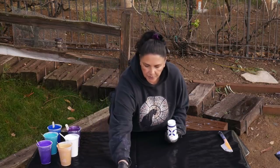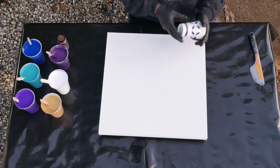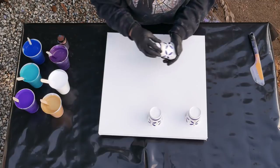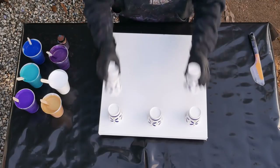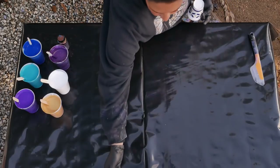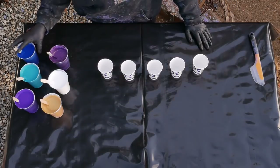We're going to do five flip cups — three across the top and then two across the bottom. Let's do that now. Let's start with some Windsor Blue.